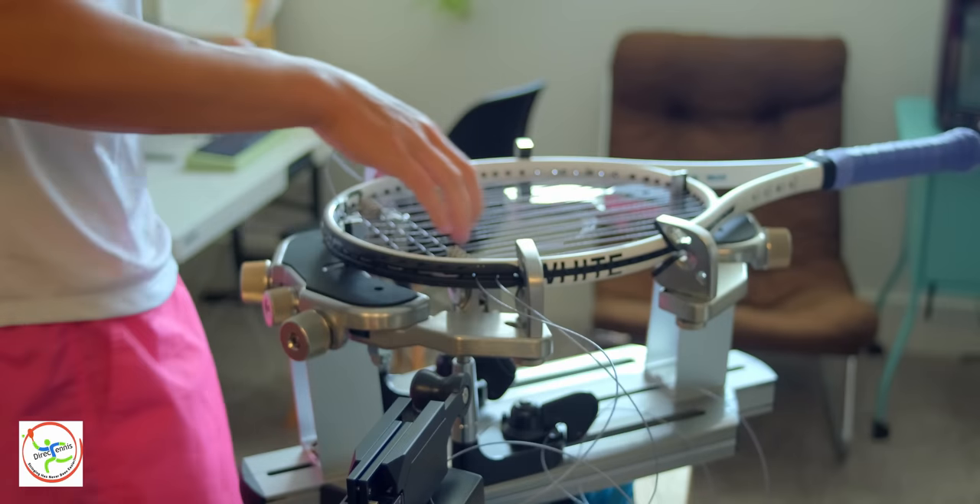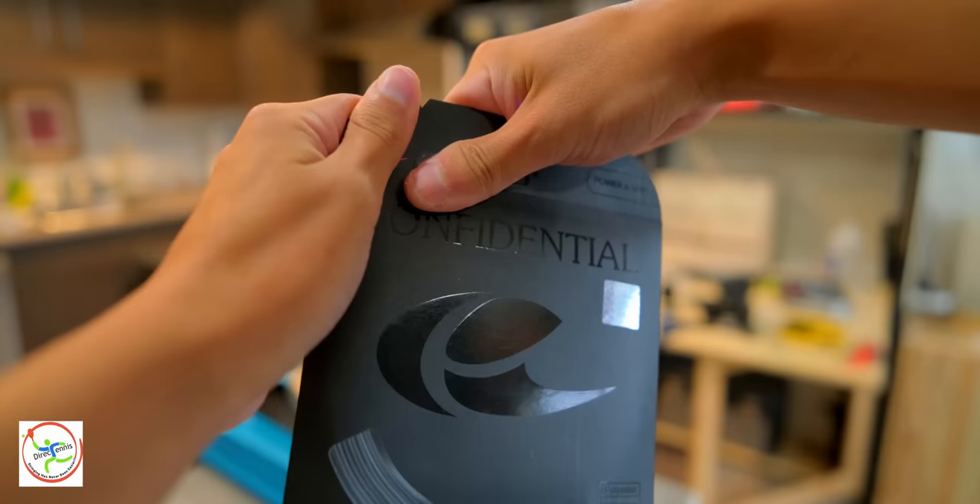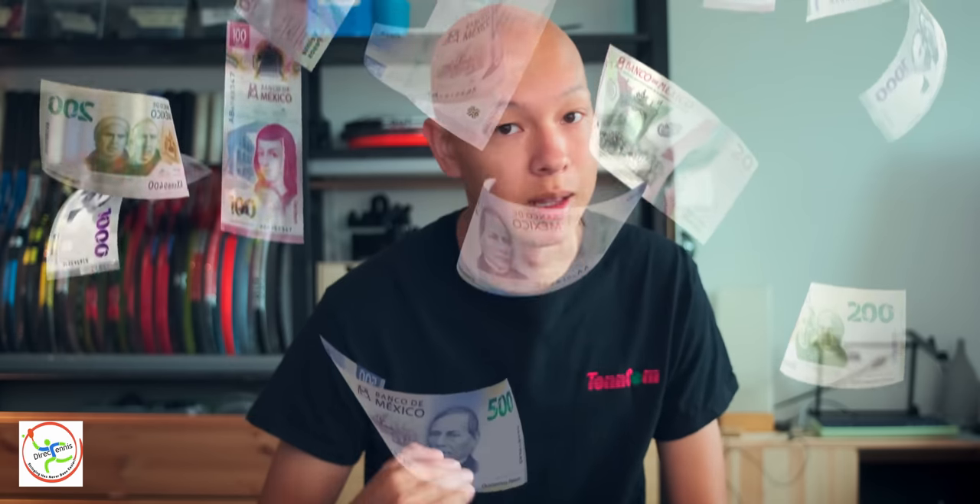Direct Tennis is an app available for Android and iOS that links players with local stringers. If you need new strings in your racket and want to make sure you take them somewhere you can trust, Direct Tennis can help you connect with trusted stringers in your area. You can see what strings they have in stock, their ratings, and how far they are from your location. If you're a stringer looking to expand your customer base, Direct Tennis is the perfect solution. Check out the links in the description below to download the app or visit their website.